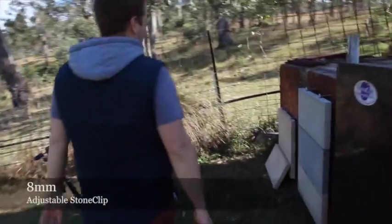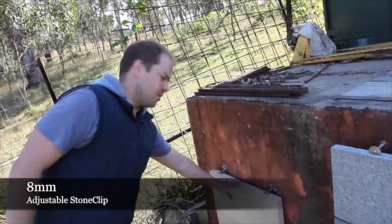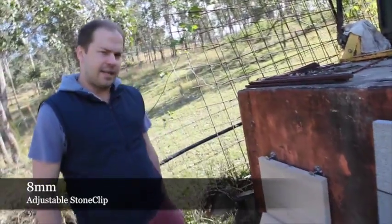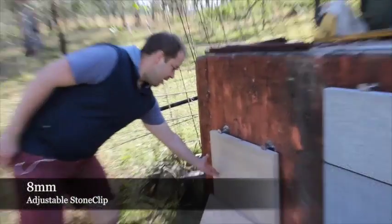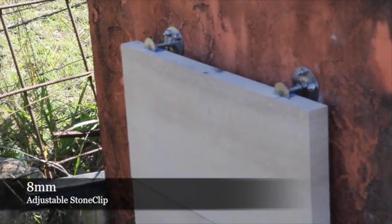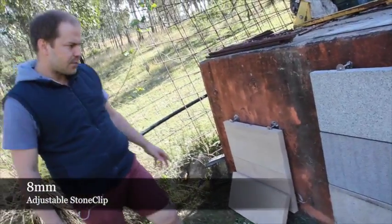We're going to first start with the sawn faced sandstone, which measures 600 by 300 by 40mm, giving it a weight of 18 kilograms per panel. The 8mm adjustable clips are bearing load of 9 kilograms per clip, and are engineer certified to handle up to 19 kilograms per clip.